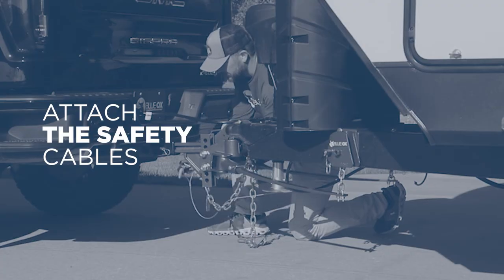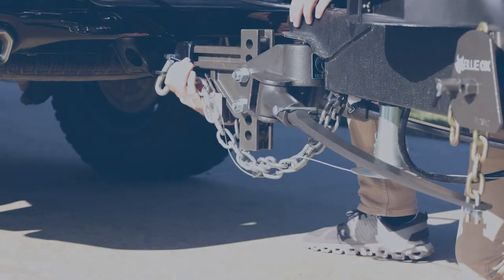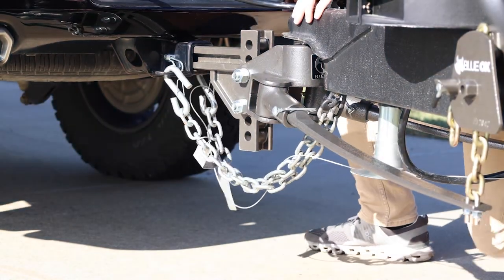Once the spring bars are engaged with the rotating latches, lower the tongue jack, plug in the electrical cable, and attach the safety chains, remembering to cross them.